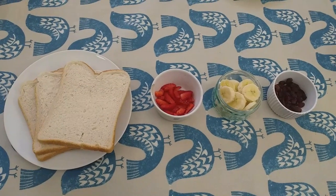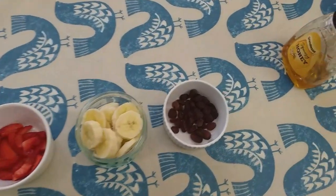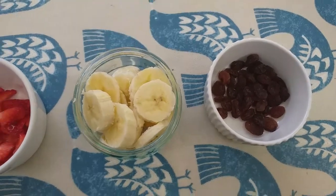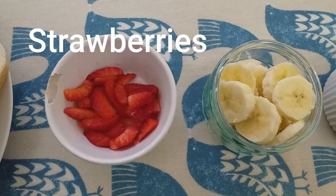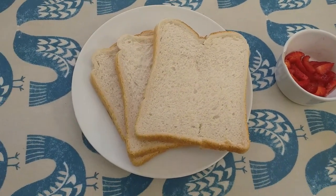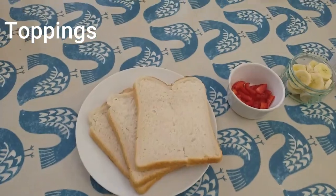You'll need these few ingredients to make your recipe. You'll need some raisins, some sliced banana, some slices of strawberry, and some bread, and then you'll need the topping that is going to go on your toast.